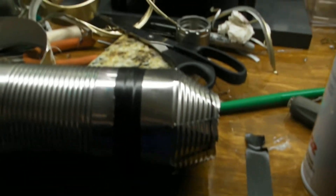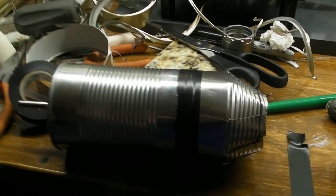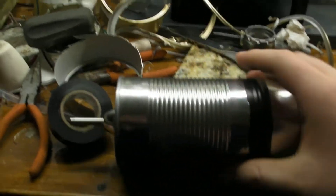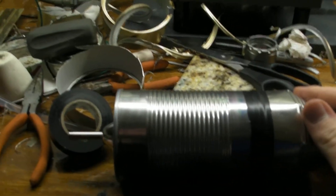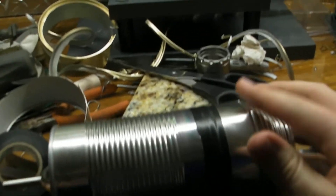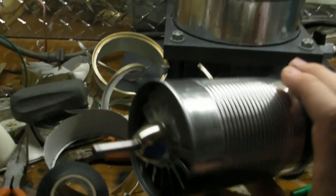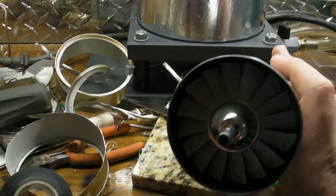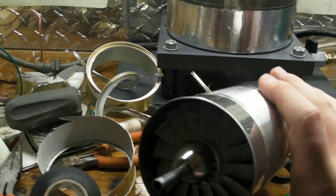Hello there ladies and gentlemen. Today I have a new video on my turbine project. As you can see I've made substantial progress and worked on this for about two days since the last video, so this would technically be day four.